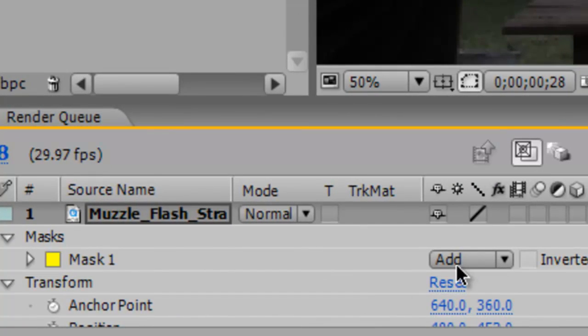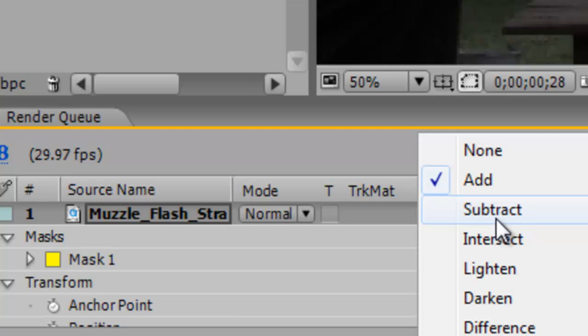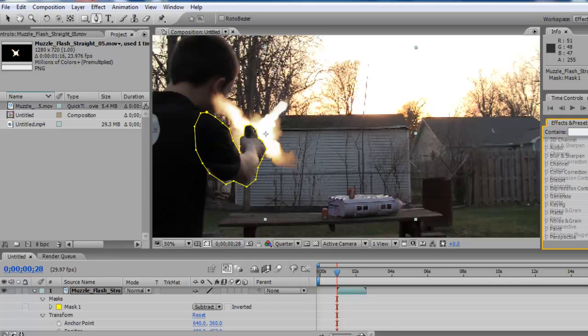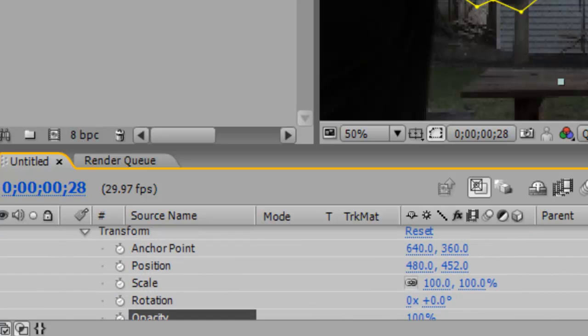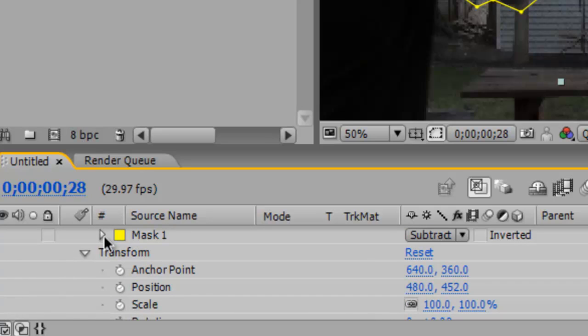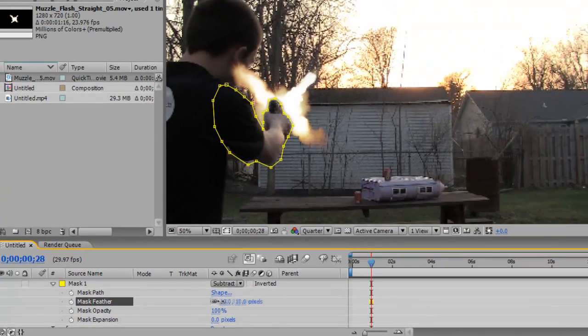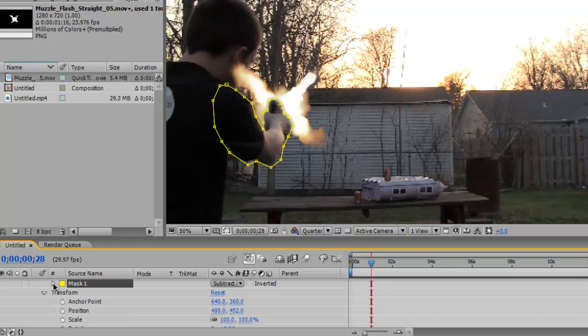Go back to the arrow tool, press T for opacity again, and drag it all the way to 100. You'll see the muzzle flash but you can't see the gun. Click on Masks, find where it says 'Add,' and switch it to 'Subtract.' Then expand Mask 1, go to Mask Feather, and adjust the blur so it's not too sharp — find the perfect amount, not too much and not too little.